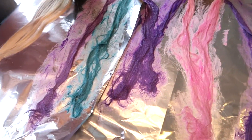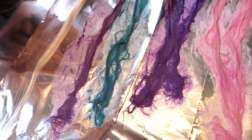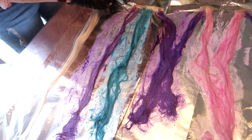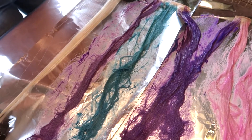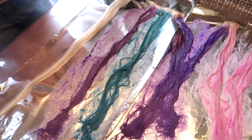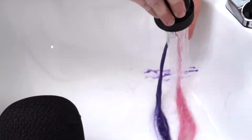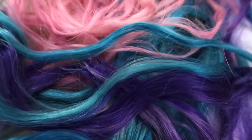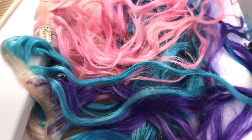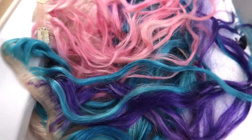Look at the fun colors — we're getting so excited! One two-clip weft is purple-blue-purple, and the second two-clip is pink-pink-blue. All our colors are done — look at the beautiful result. We are going to get these into the hair and test out the second secret way to use hair extensions.